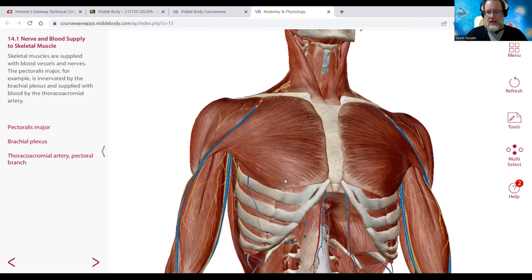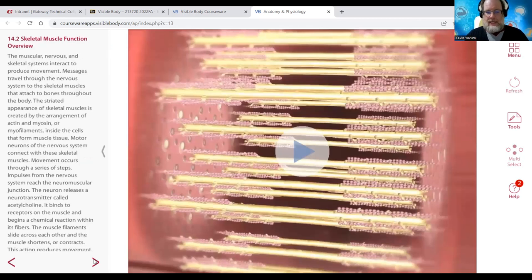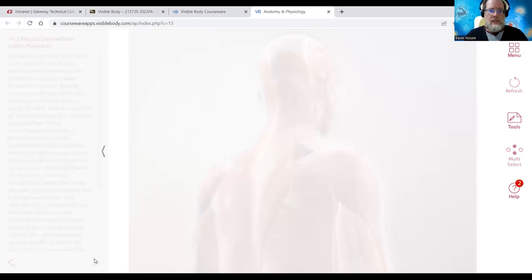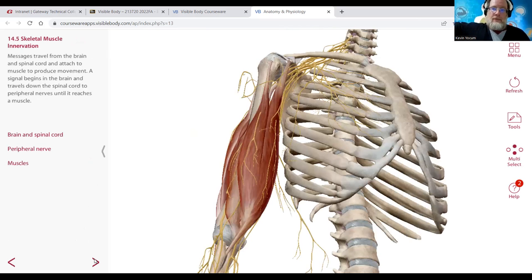The pectoralis major muscle is an example. Muscles are named for their shape, location, size, and movements they perform. Regarding innervation: the brain and spinal cord provide nerve supply. The brain and spinal cord make up the central nervous system. Off of the brain and spinal cord we have what are called nerves, making up the peripheral nervous system. The nervous system is only three things: brain, spinal cord, and nerves.